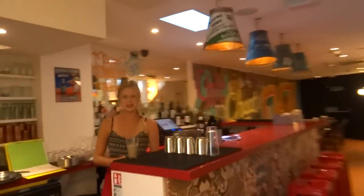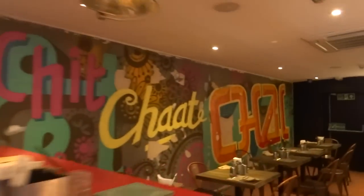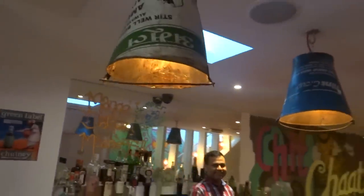Hi there, how are you doing? Thank you, thank you. This is absolutely fantastic — a little taste of India in London. Look at your buckets. These are original Indian buckets? Yes, all the way from India. I can't believe it. Look at this. I feel like I'm in India.